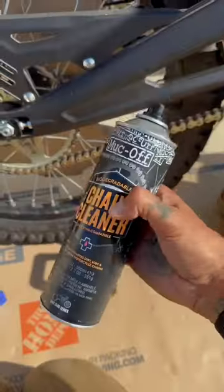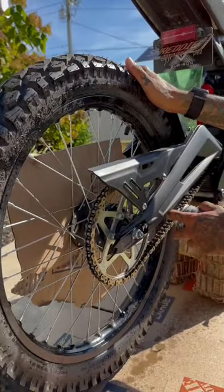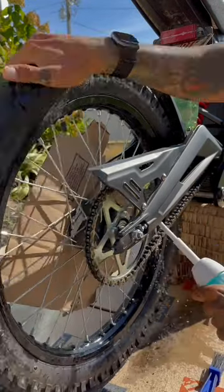Protect that rotor with cardboard. Shake up the cleaner and spray it on the chain nice and evenly. Now grab your scrubber, scrub that chain, and wipe away any sand or dirt.